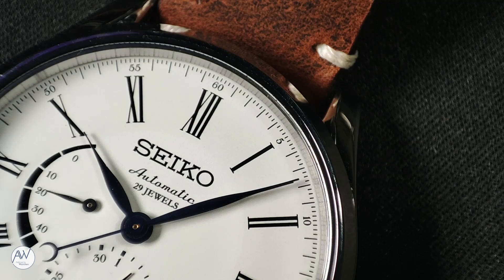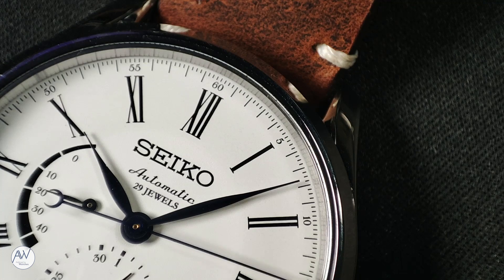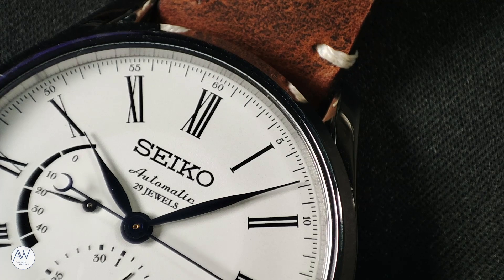What do you think about this watch? Would you pick this over the more straightforward three-hander? Do you care at all about the material on the dial? Have you got one in your collection? Let me know in the comments, and I'll see you next time.